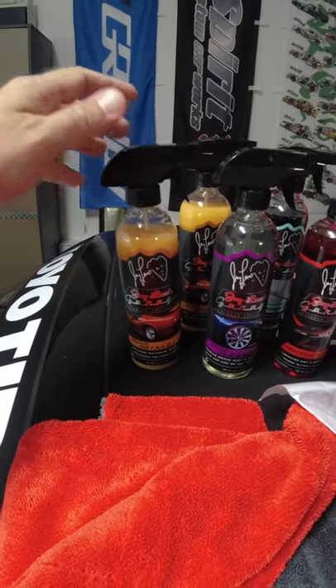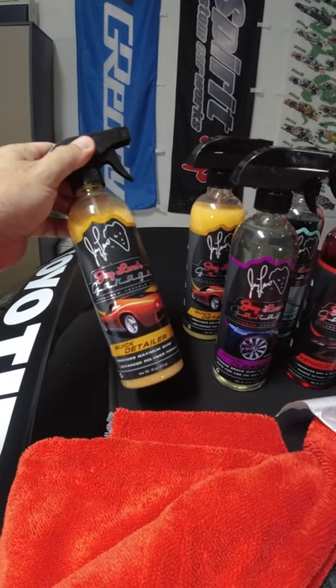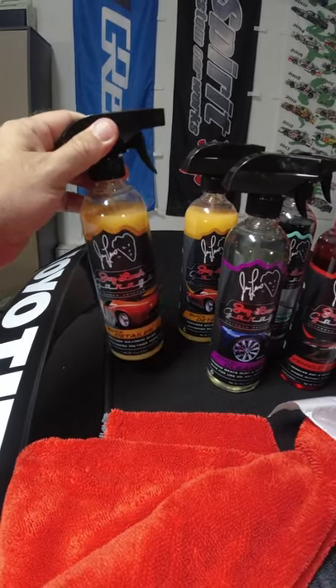Here you have the quick detailer. It's great for getting off any kind of dust, water spots. Leave this in the car if you're going to the car show, with one of the microfiber towels.